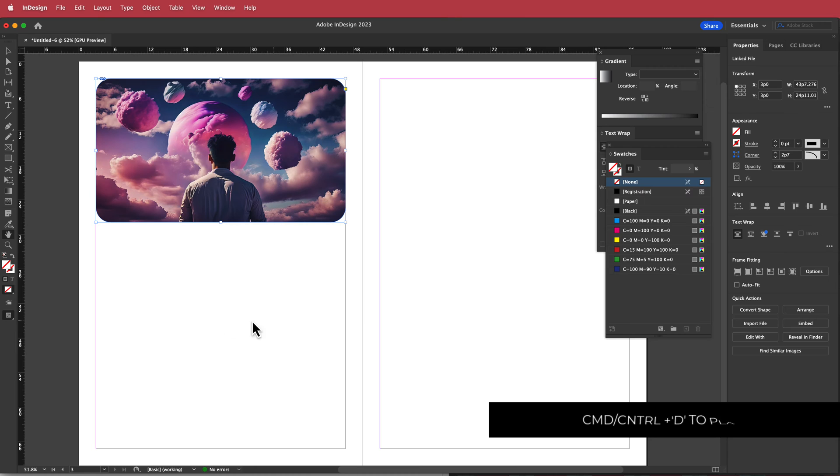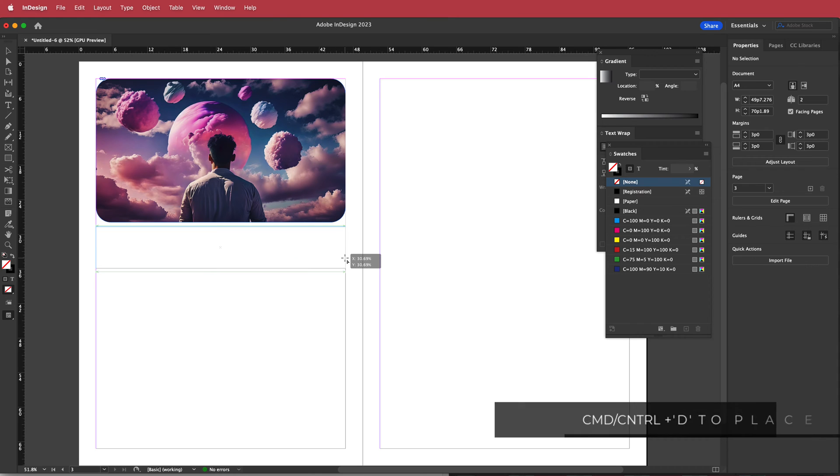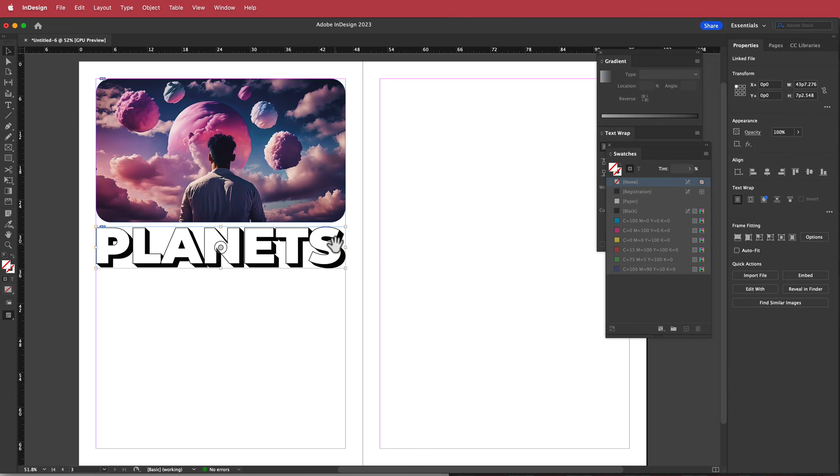Back in InDesign, I'll press Command D to place our title. I'll draw a frame the entire width of the page, then click the center circle and squash it slightly.